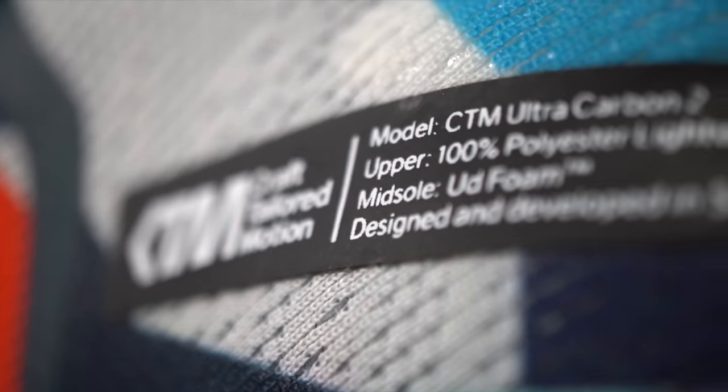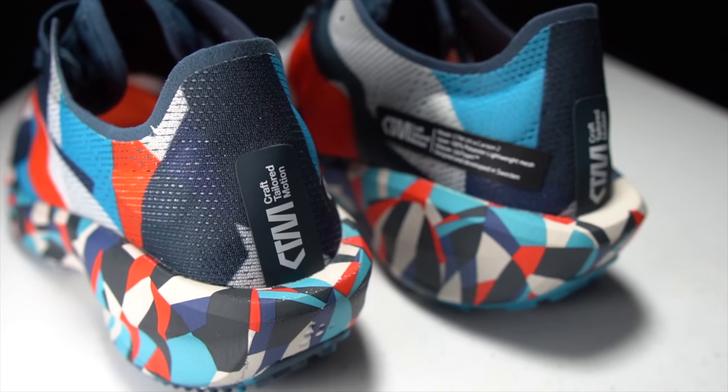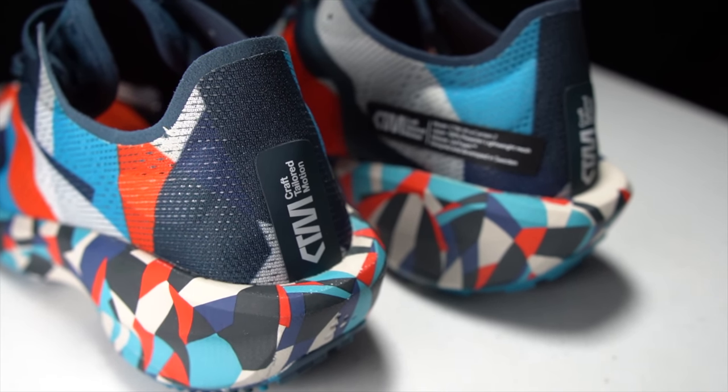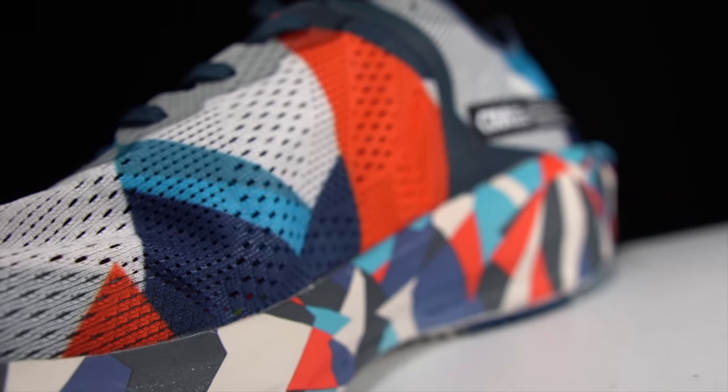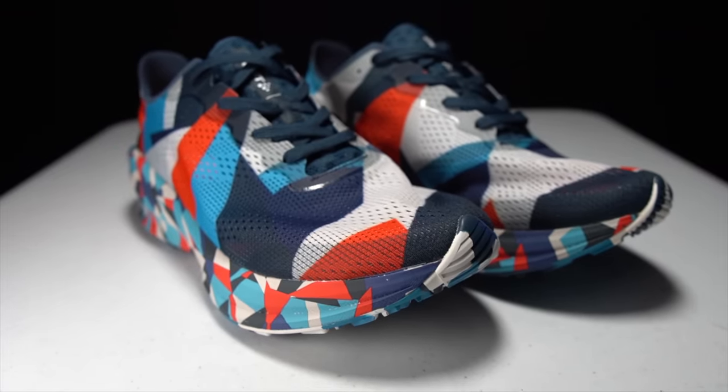Craft makes some of the most beautiful designs in endurance sports. But when it comes to their shoes, does the function follow the form? Or is this just a pretty shoe? This is the CTM Ultra Carbon 2, and it's time to take it for a run.